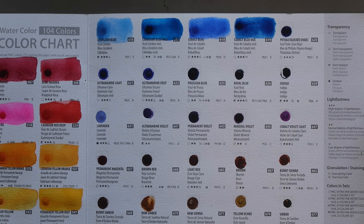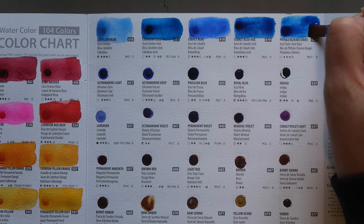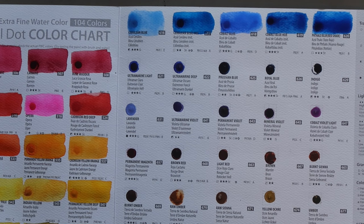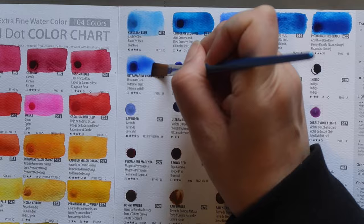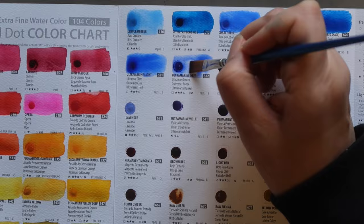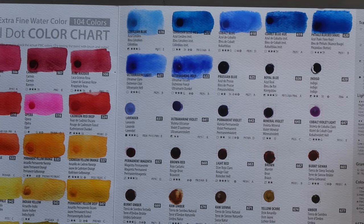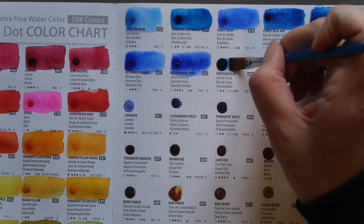Then Phthalo Blue Red Shade — also PB29, which is interesting: they've used an ultramarine pigment for a phthalo blue red shade. That is a choice, and it doesn't look like an ultramarine either — very strange. I am confused by some of the pigment choices here. Next, Ultramarine Light — PB29, transparent, three-star lightfastness and granulating. Then Ultramarine Deep — also PB29, transparent, three-star lightfastness and granulating. The deep one is more on the purple side, more red-leaning than the light. Then Prussian Blue — PB27, transparent, two-star lightfastness and staining.